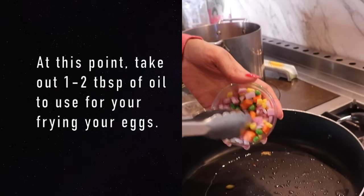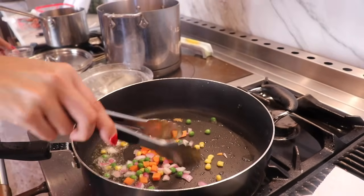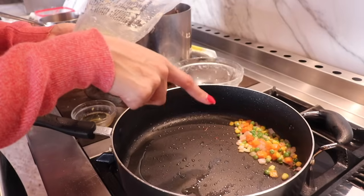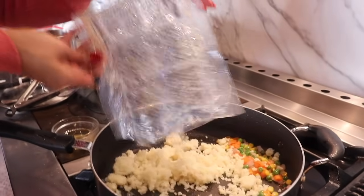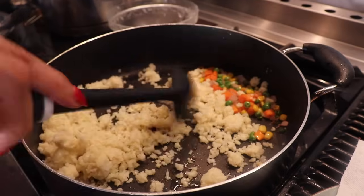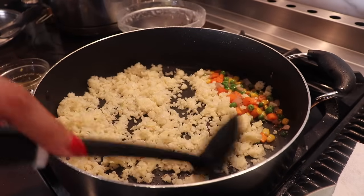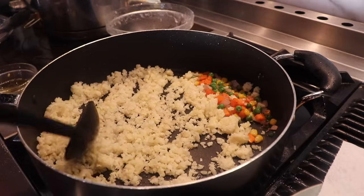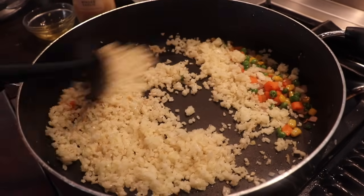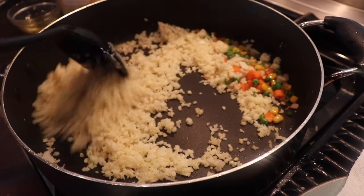Now we're going to add our veggies and our onions and we're just going to cook until the onion is translucent. Our veggies and onion are now sautéed and now we're going to add in the cauli rice. There's still a little tiny bit of water — you want to just cook that out so your rice turns out really fluffy. You can see how fast my cauli rice cooked because it was so dry to start with.